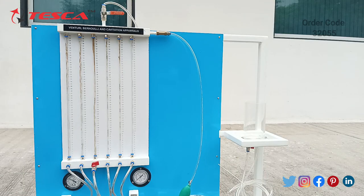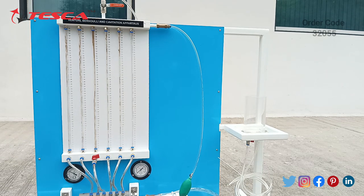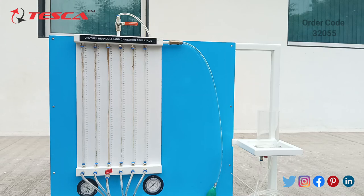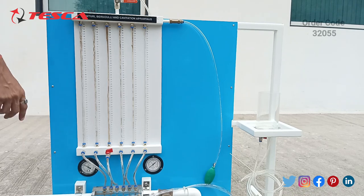The next experiment is to verify Bernoulli's equation. First, we have to close all the valves in the apparatus and connect the outsourced supply of water with the inlet pipe. Now open the valve given at the end of the test section. The water from the Venturi tube is now directly coming into the manometer tube through the valve.